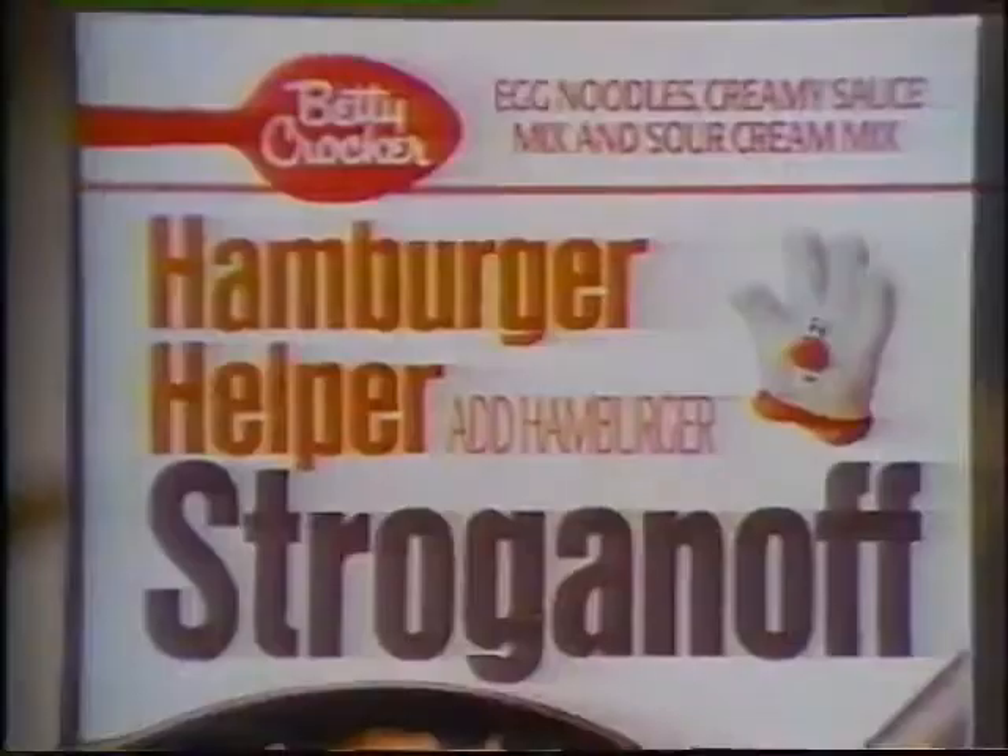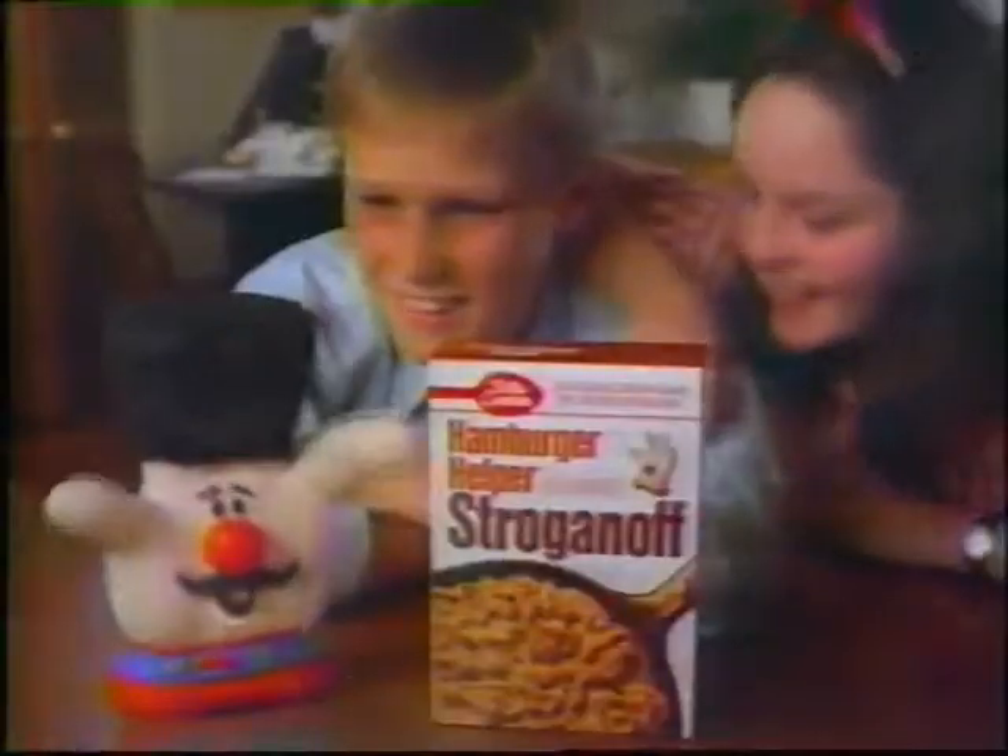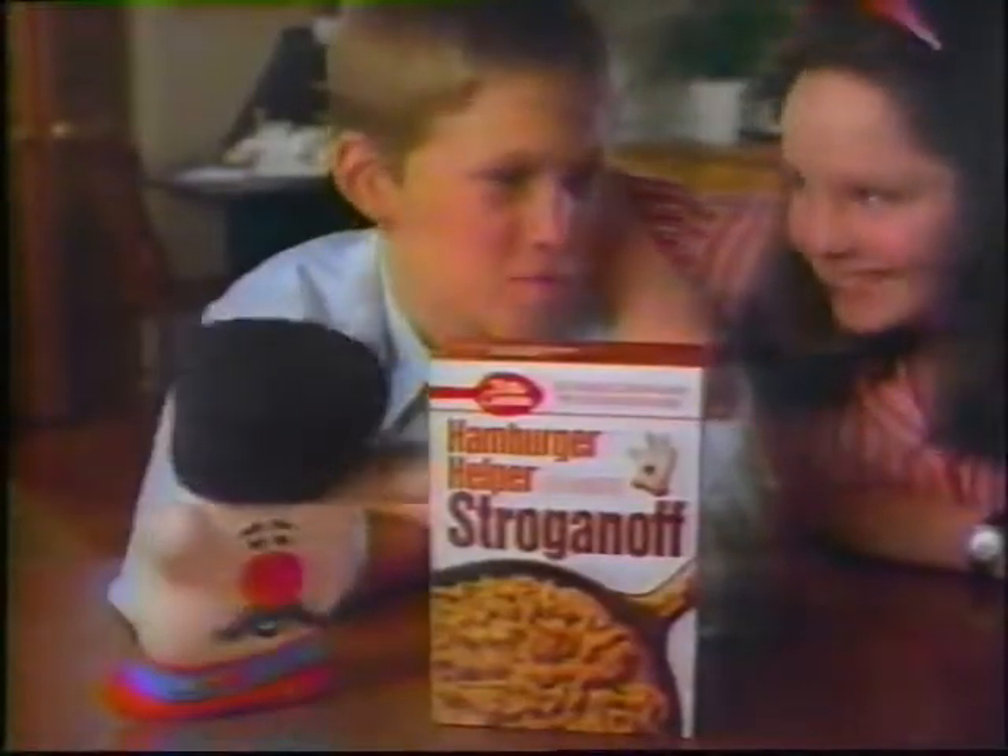Hamburger Helper Stroganoff! It makes a great deal! It's a lot better than my dancing. Thank you very much.